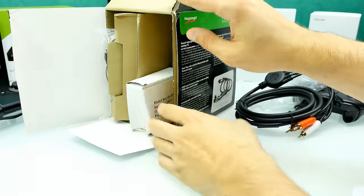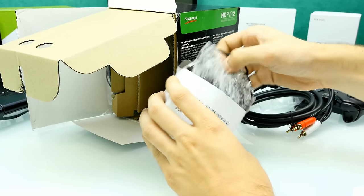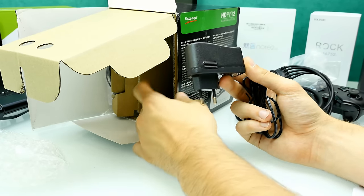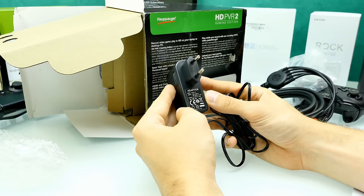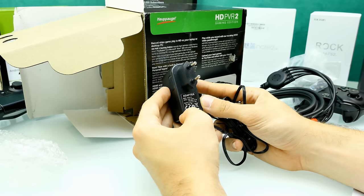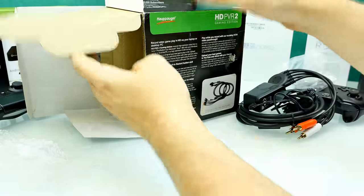In here we have the power supply. It comes with the correct power socket connector for your country, no need to worry — that's Hauppauge, a really big company. The power supply says input 0.5 amps, and the output is 6 volts at 1.66 amps, so something around 10 watts. DC in — we'll have a look at that a little bit later.